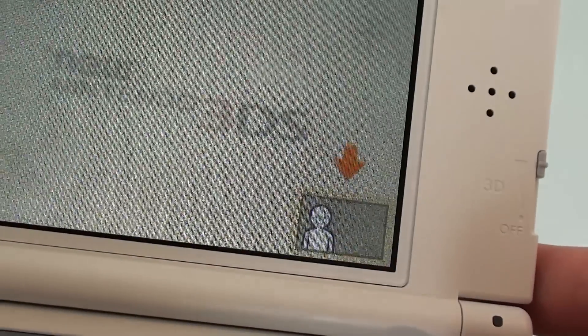It looks pretty much exactly the same. How good is the 3D face tracking? It does work very well.